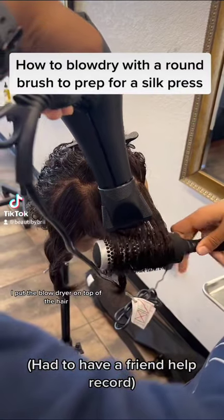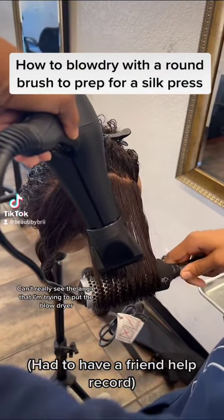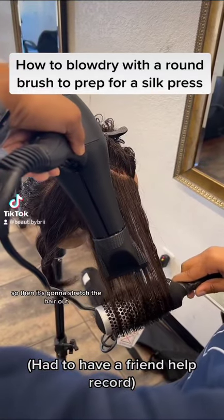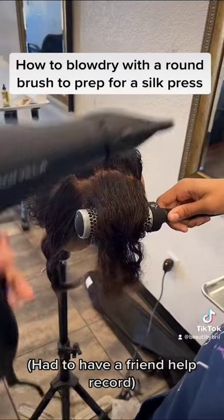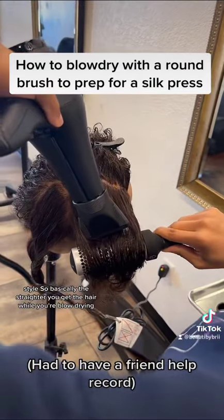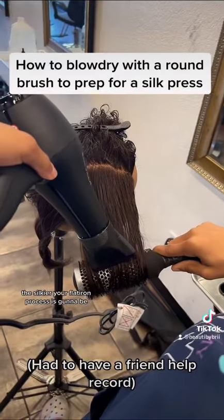I put the blow dryer on top of the hair so it's pointing downward. You can't really see the angle I'm trying to put the blow dryer, but I'm angling it down towards the brush, and it's going to stretch the hair out in a straightened style. Basically, the straighter you get the hair while you're blow drying, the silkier your flat iron process is going to be.